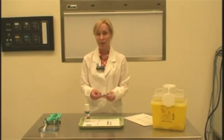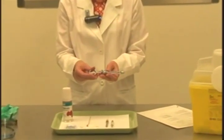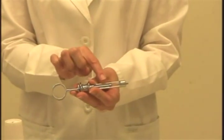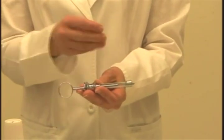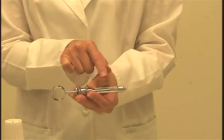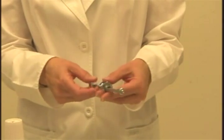We are focusing on the self-aspirating syringe, so you want to be able to differentiate between an aspirating and a self-aspirating syringe. The self-aspirating syringe has a piston without a harpoon on the end of it. The aspirating syringe has a harpoon; the self-aspirating syringe does not. Make sure you appreciate the difference and can select the correct syringe.